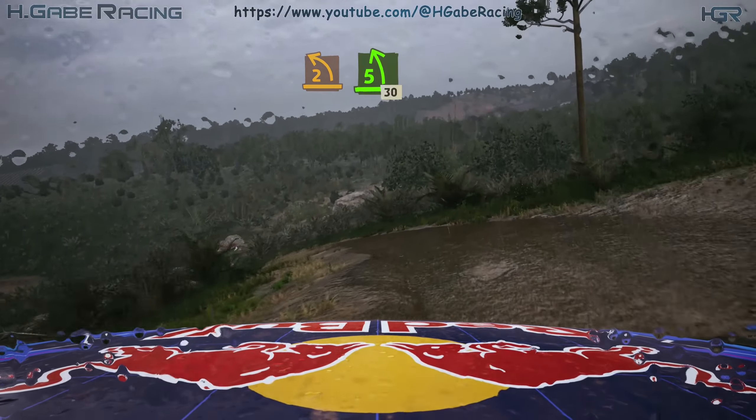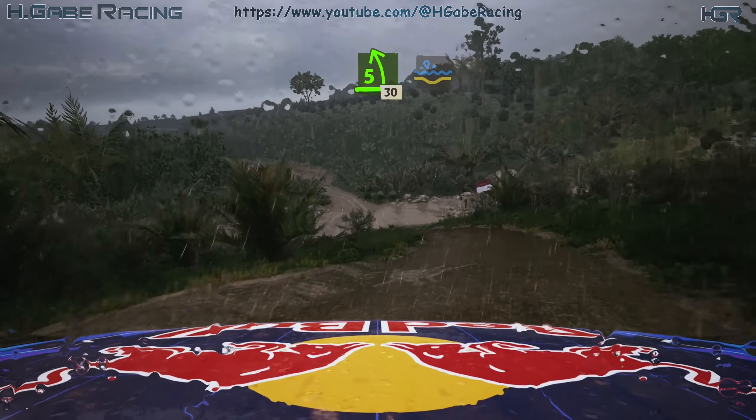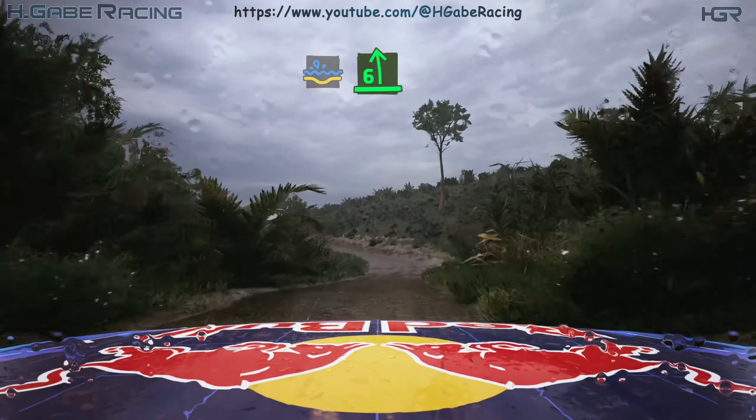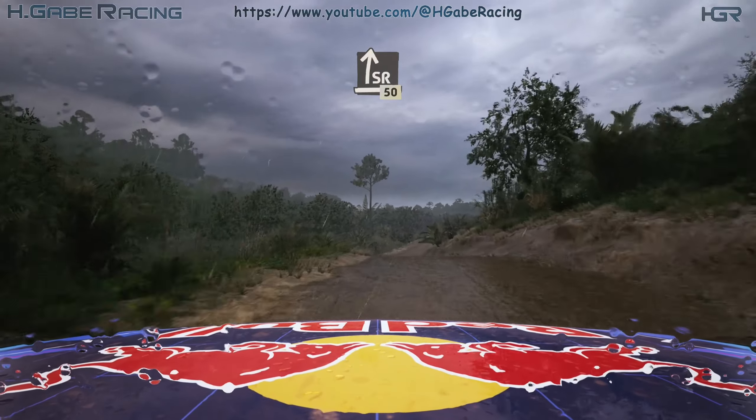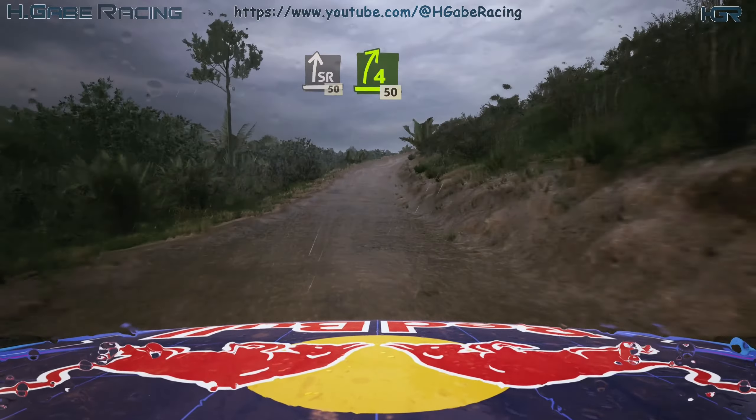Opens five, 30. Ultra splash, into six left, over crest, very long. Into slight right, 50. Four right, short, 50.